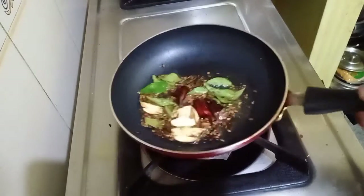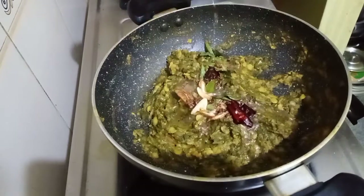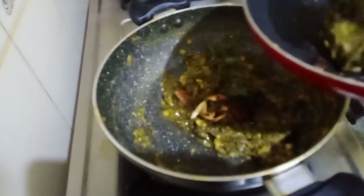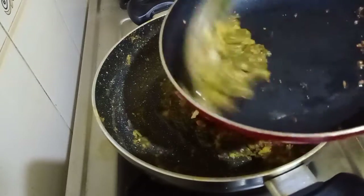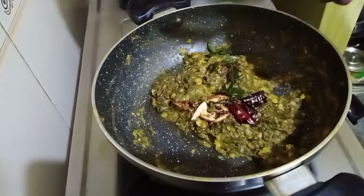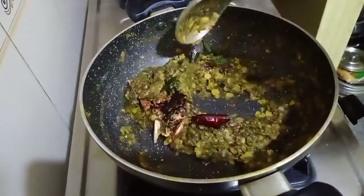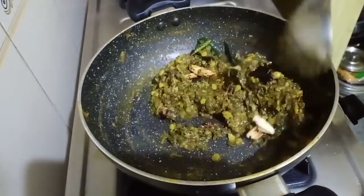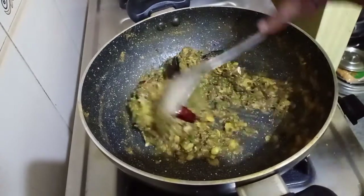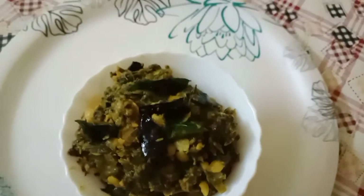Immediately add this seasoning on top of the palakura or palak curry. Mix it nicely — I am going to add this back into the pan with the palakura to extract all the flavors and then add it back. The dish is ready! It comes together in just 15 to 20 minutes and goes very well with rice, chapati, or roti. Palakura pulusu koora is ready — you can serve it.